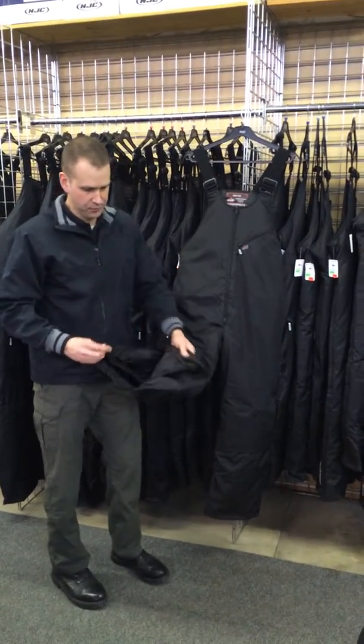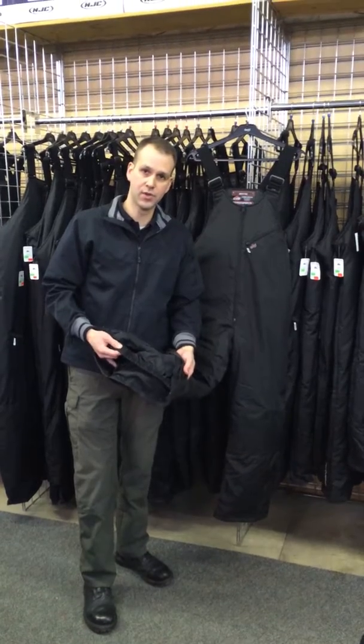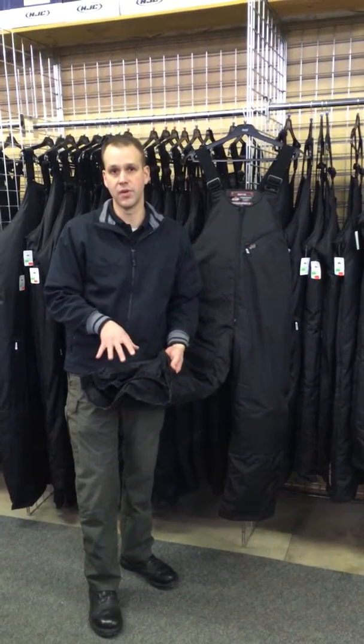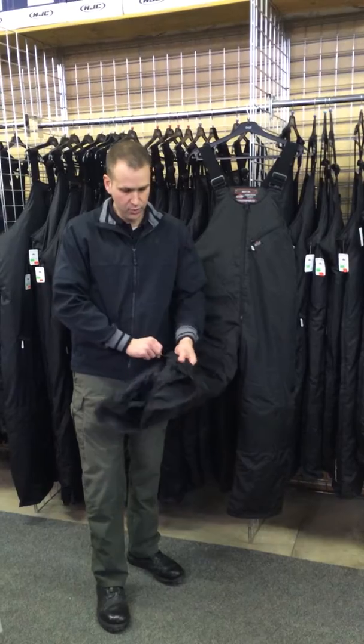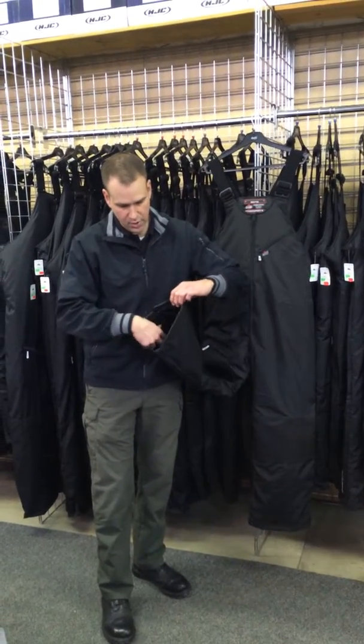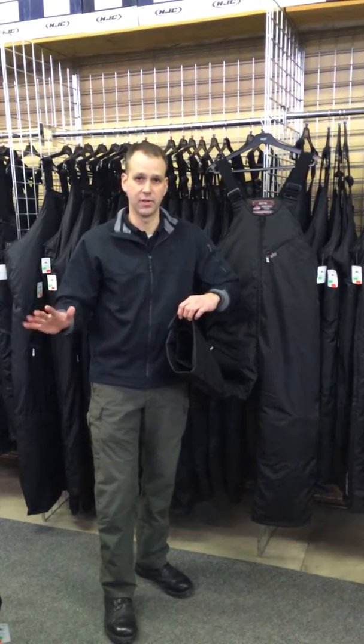One of the other nice features — if you look here at the bottom of the bibb, you can see it's got a snow cuff on it, and that keeps snow from getting into the top of your boots. Some of the other brands that you look at as far as bibbs go, they'll have that same feature but they'll have snaps or Velcro or things you have to do up on it. With the Choco Quattro, once you zip that down over the top of your boot, it's good to go. You don't have to monkey around with any straps, Velcro, or snaps.